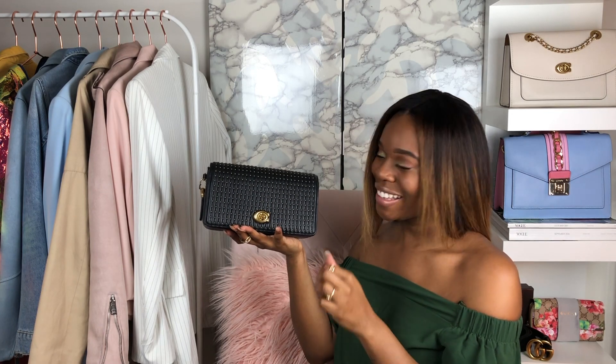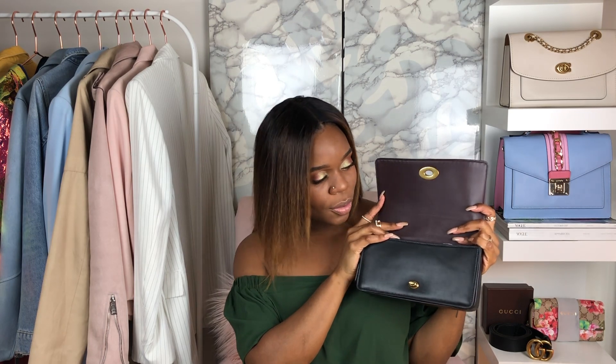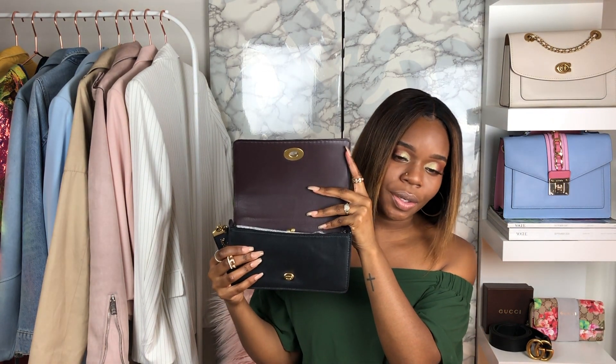Now we're just going to turn the turn-lock and it simply opens like this. On the inside of the bag is where you'll find that beautiful, beautiful Oxblood — it's kind of like a burgundy color. It's really gorgeous. A lot of Coach bags do come with that Oxblood coloring. I haven't seen the Dinky in Oxblood, but comment below if you have.